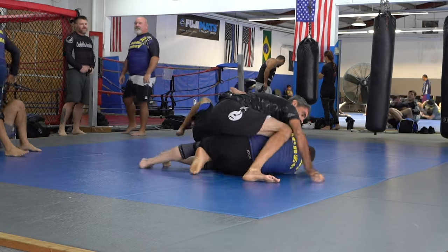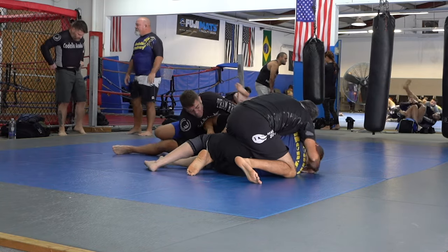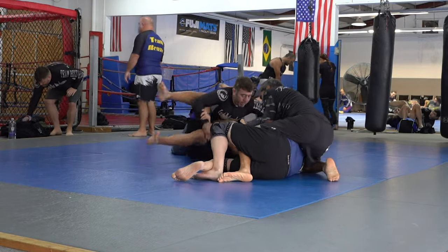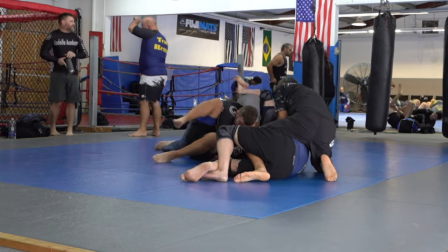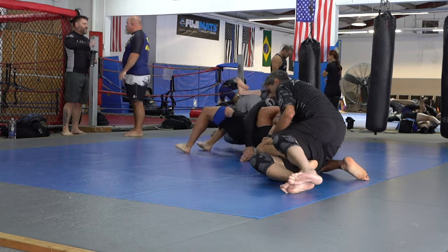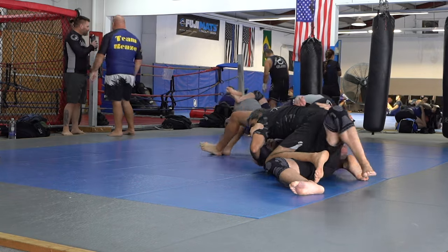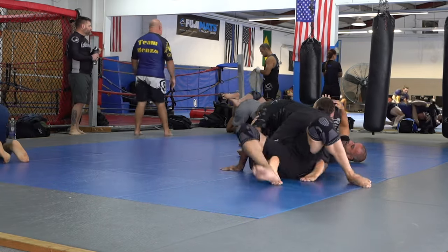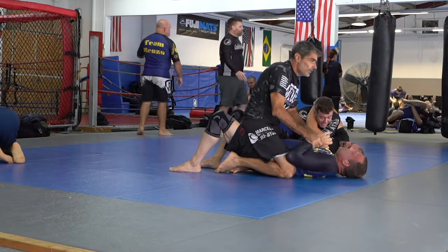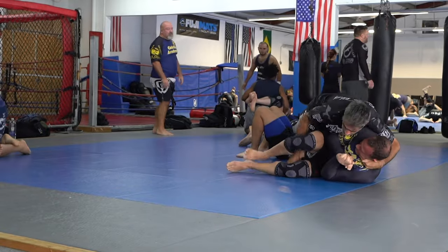Now I have him. I'm climbing him the way I said he should have climbed me earlier — sliding my knees up his back, sliding my knee towards his chest, going to an S-mount even though my leg is still trapped. I'm giving him room to roll onto his back by sliding my right knee over very incrementally, so he thinks he can go that way and then he ends up on his back.